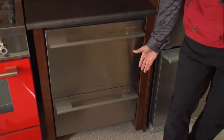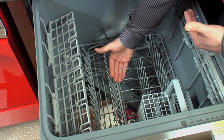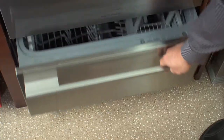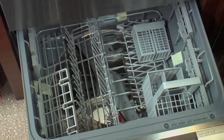It consists of two independent drawers, full extension, with a split loading capacity of approximately 60% on the top for larger items like pasta pots and roasting pans, and a smaller one of approximately 40% at the bottom for smaller items like soup bowls, coffee cups, and plates.